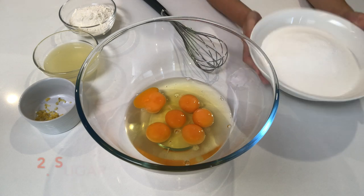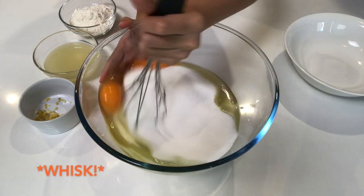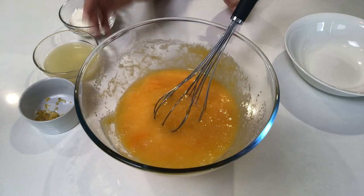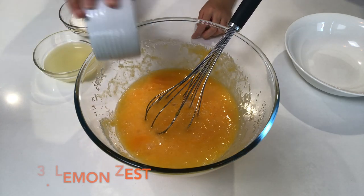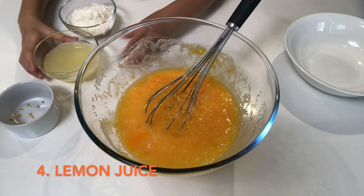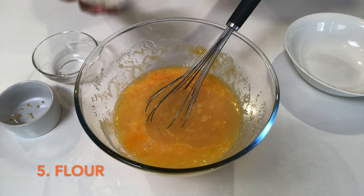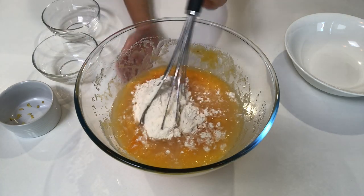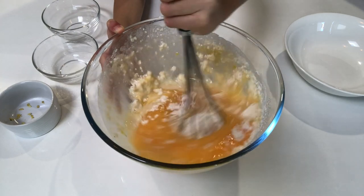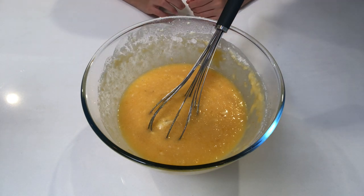For the filling, put the sugar in first and mix it. After it's mixed, put the lemon zest in — that sounds exciting! Then add the lemon juice and mix it all together. Now that the filling is mixed, put it aside and start baking the crust.